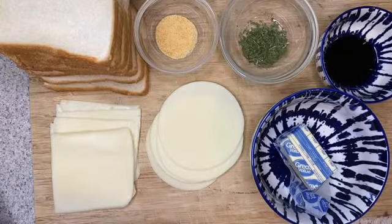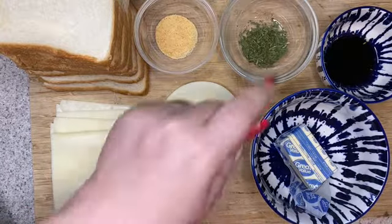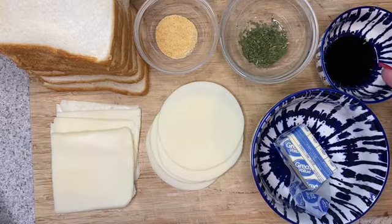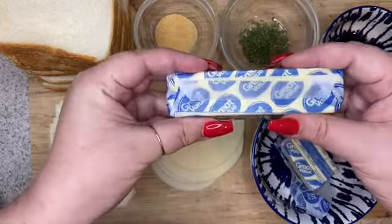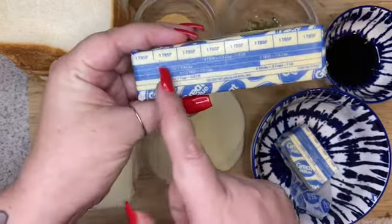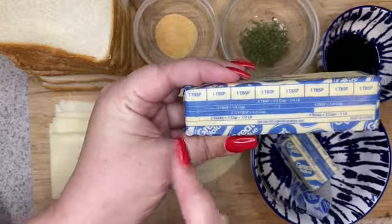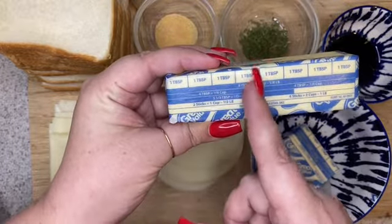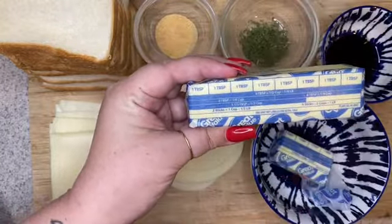Our ingredients for our garlic bread grilled cheese are eight slices of bread, four slices of mozzarella, four slices of provolone cheese. For our garlic butter mixture, we have half a teaspoon of garlic powder, half a teaspoon of dried parsley, a tablespoon of oil, and four tablespoons of butter. On a stick of butter, they are always labeled on one of the sides — it says tablespoon markings, and it also has a quarter cup listed and all sorts of different measurements. So all you need to do is count out one, two, three, four, and cut right there. That is how I got my four tablespoons of butter for this recipe.